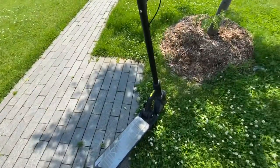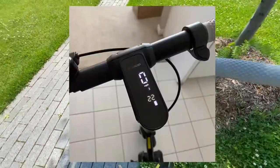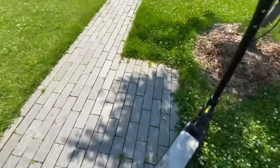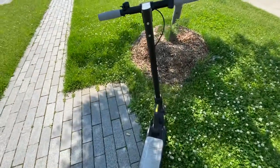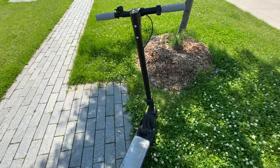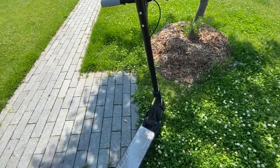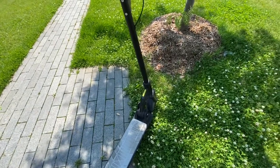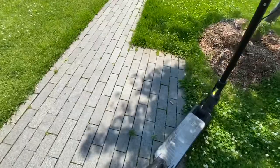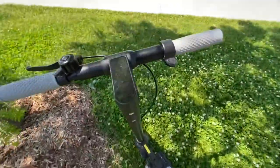In terms of range, I've gone around 22 miles with one bar left, but this depends on your weight and where you're riding. I weigh around 130 pounds so I'm fairly light. The range will vary depending on how much you weigh and where you ride. I was mostly riding flat ground.